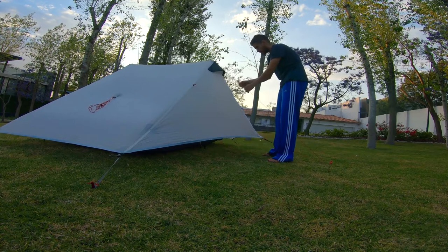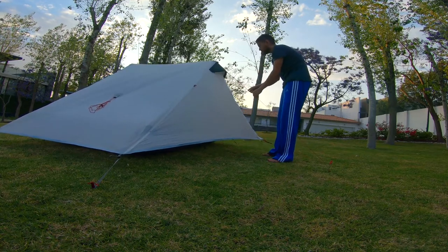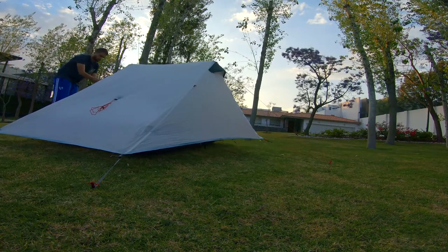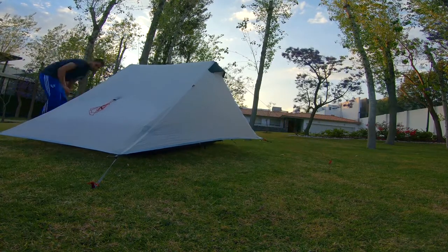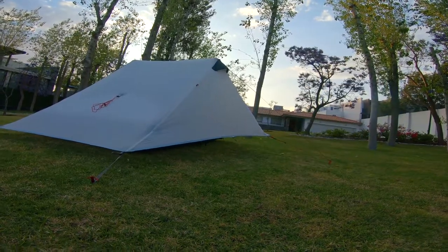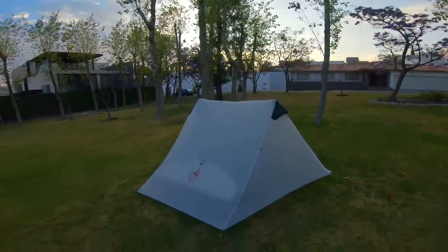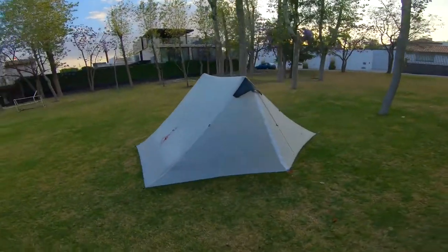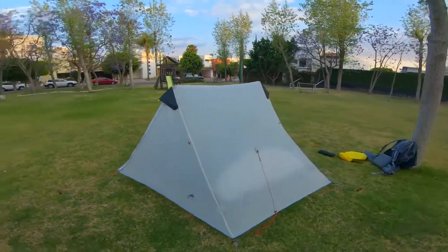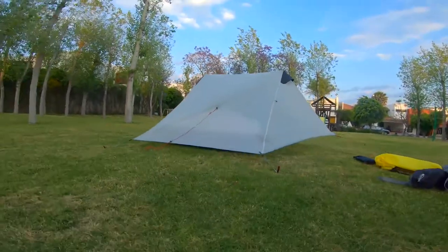And now I can tension everything down. That's it. Pretty much a perfect setup — super nice. I may want to readjust just this one line, so I'm going to do that right now.